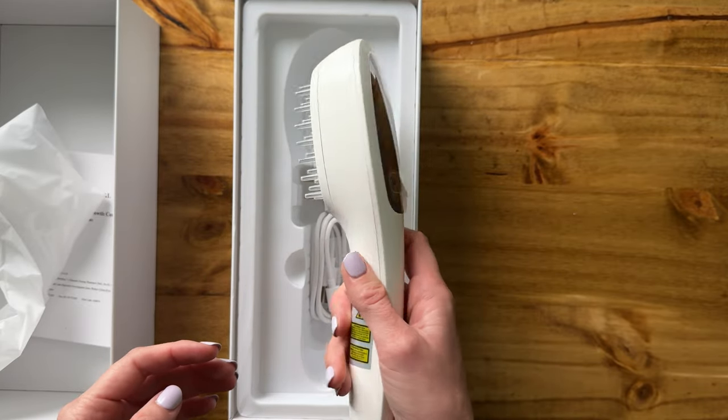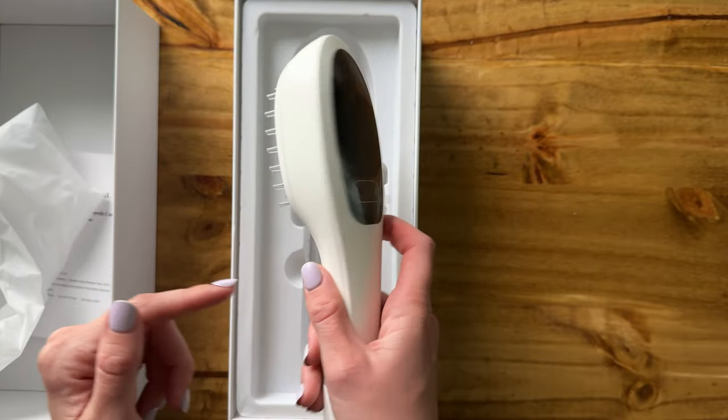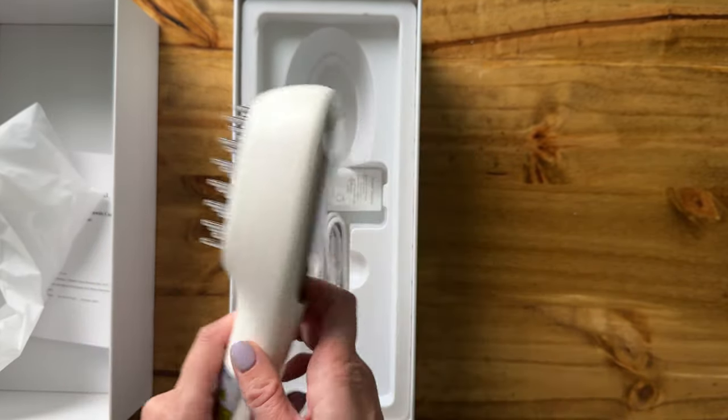So if you're worried about your arm getting tired brushing your hair with this, really not that heavy, not that bad. Here's the screen, and then there's a handful of these little plastic bristles here for the actual comb.